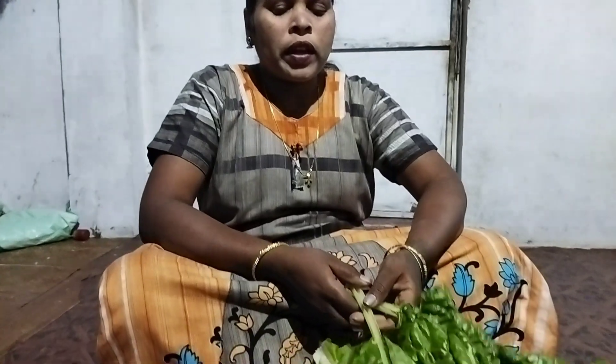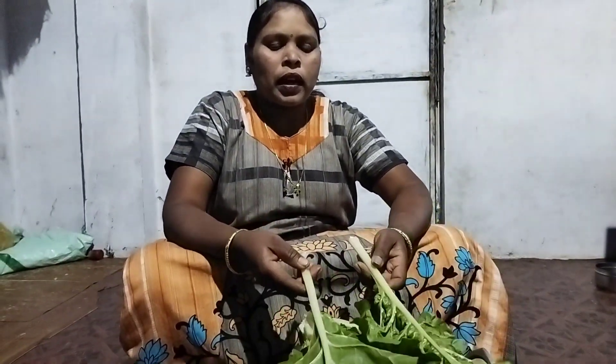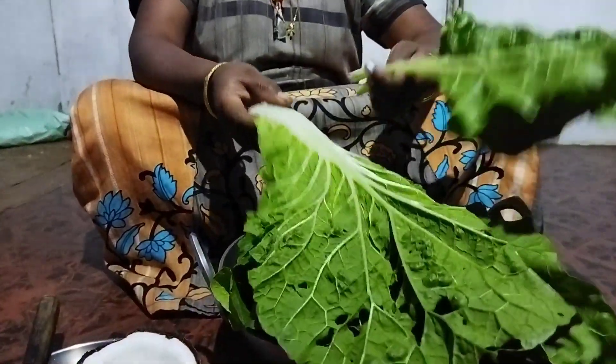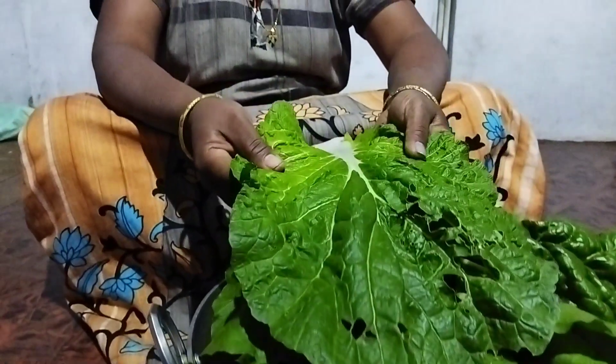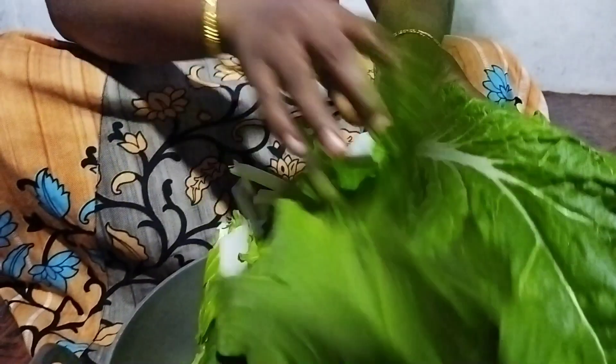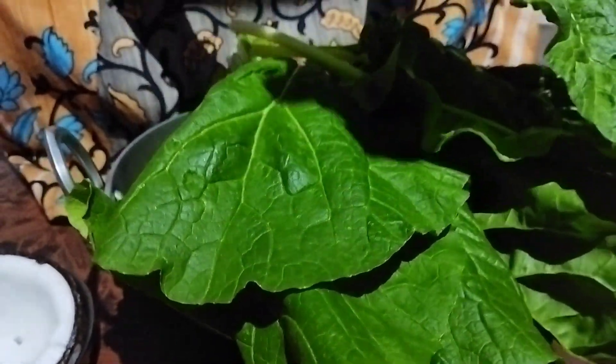Hello everyone. I have a recipe for this recipe. This recipe is a recipe for the recipe, so we need to cut our cut to the bag, and we can see that the cut will be cut. We can cut the cut that we can do.